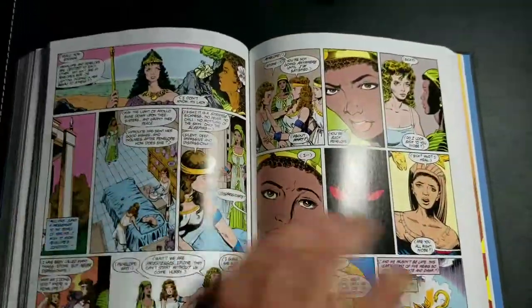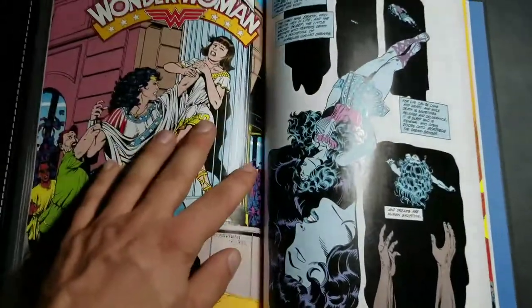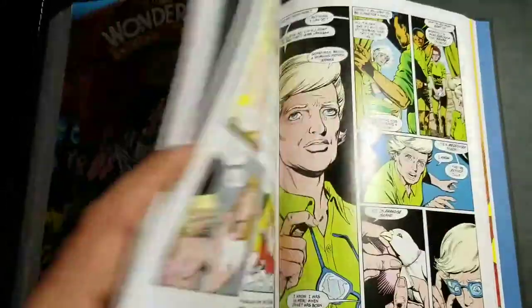The price is a bit ridiculous in my opinion. Again, if I hadn't got the pre-order so early, I might have held off on this one.